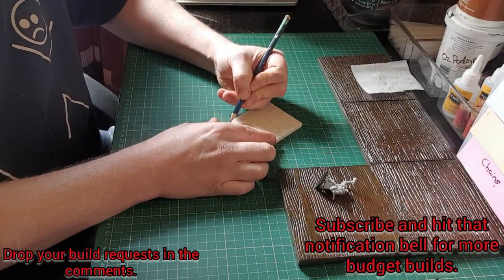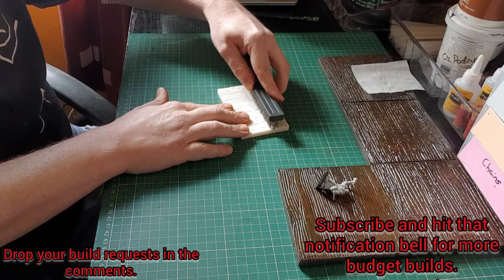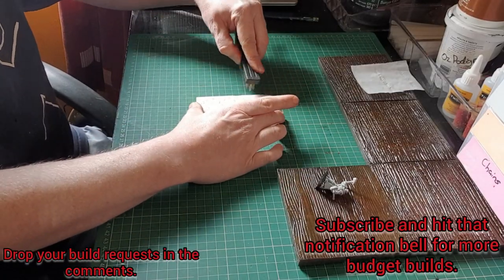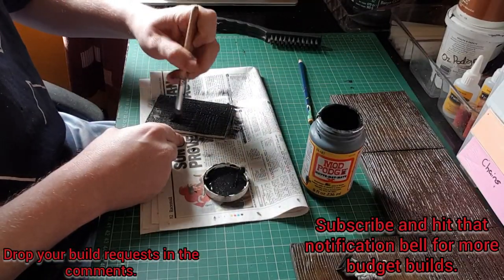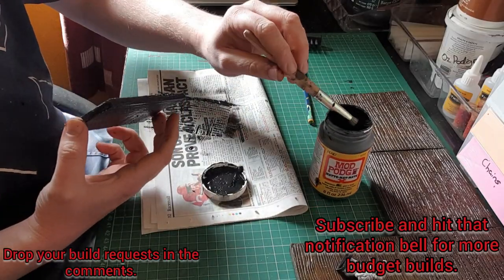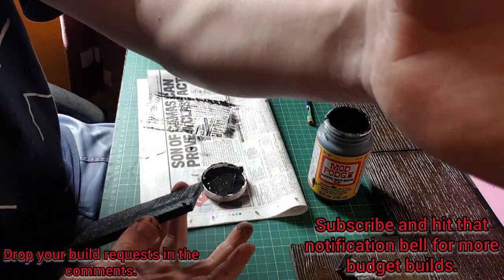I had very little mod podge left but I used what I had to make sure everything was nicely undercoated and protected. It also gave me an opportunity to texture the toilet roll I used for the blanket on the bed. Once I gave it all a good wash it came out really, really good. Here I'm making the dividing wall — I just undercoated it in mod podge.